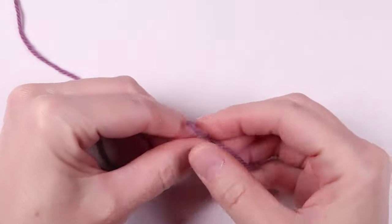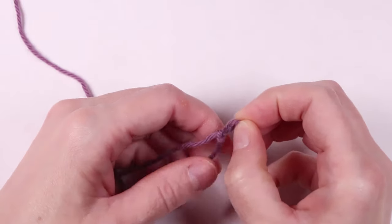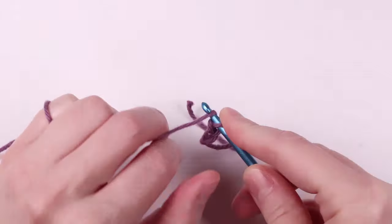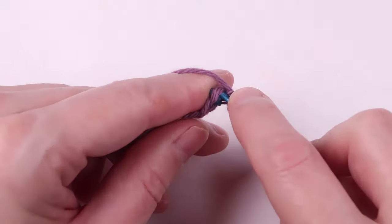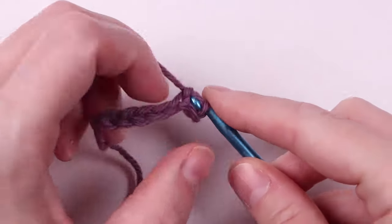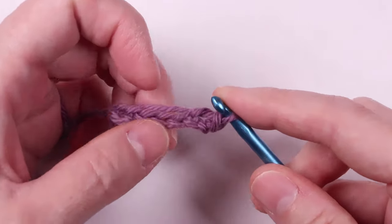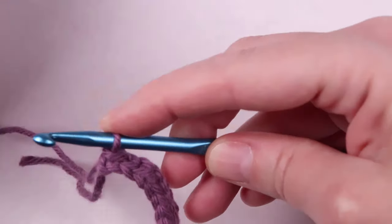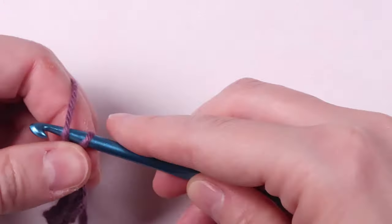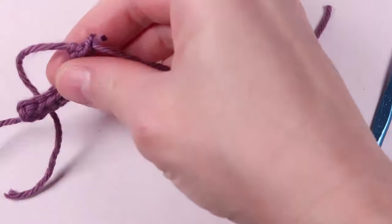But a beret is not a beret unless we also make a stem that goes on the top. So to do that we're going to chain seven. Then slip stitch down the row from the second chain on the hook until you reach the bottom. Once you're at the bottom, chain one, pull it tight, and cut the yarn leaving a tail. You should have two tails next to each other at this point.